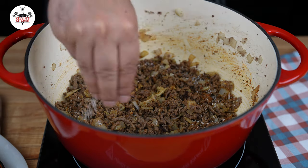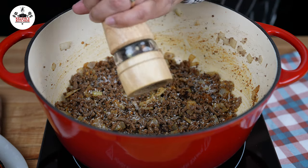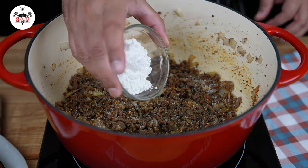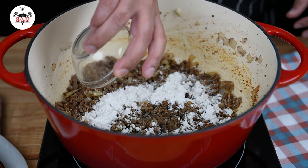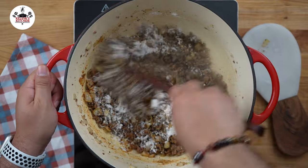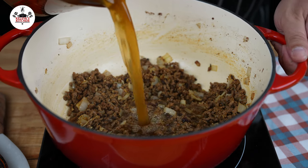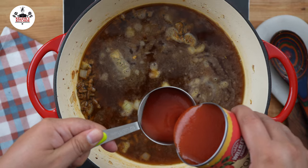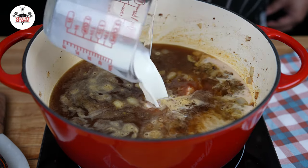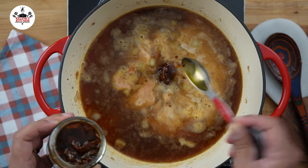Kosher salt and freshly ground black pepper, both to taste. As a thickening agent, add 2 tablespoons of all-purpose flour and give that a quick stir to cook up the flour. Now add 6 cups of beef stock, followed by half a cup of tomato sauce, 1 cup of whole milk, and to elevate this dish, 2 tablespoons of sun-dried tomatoes.